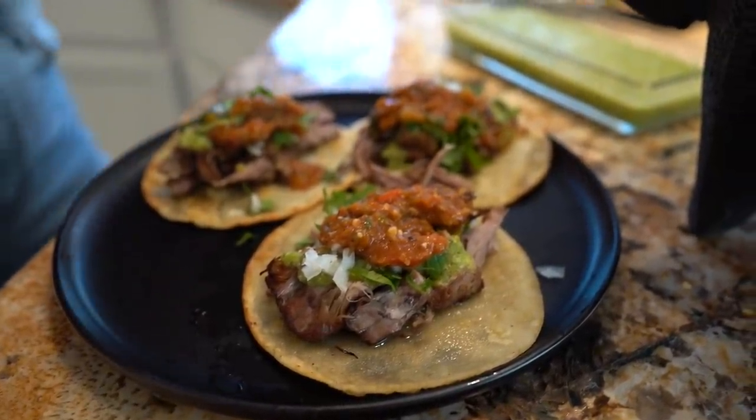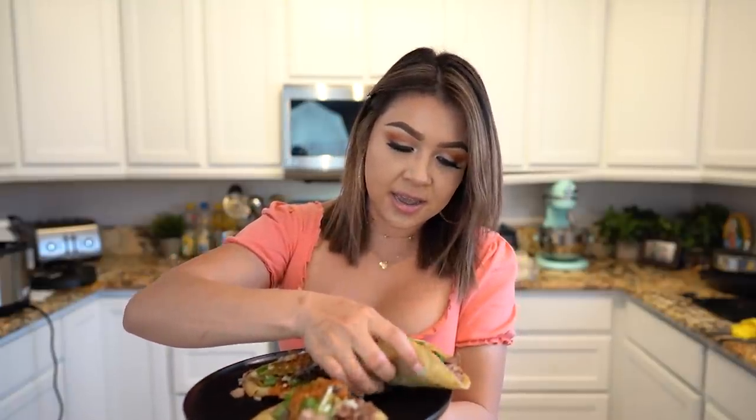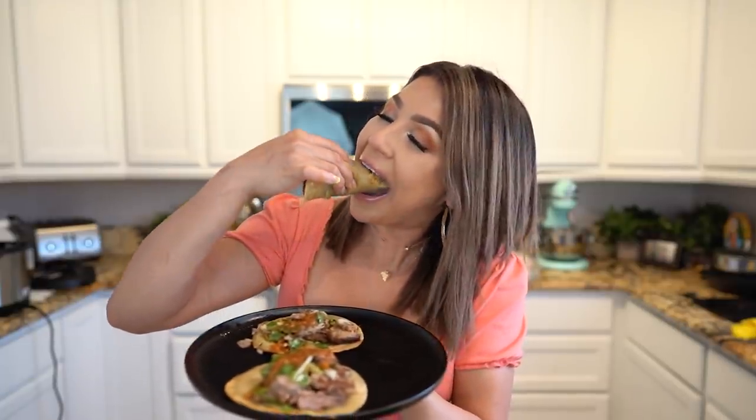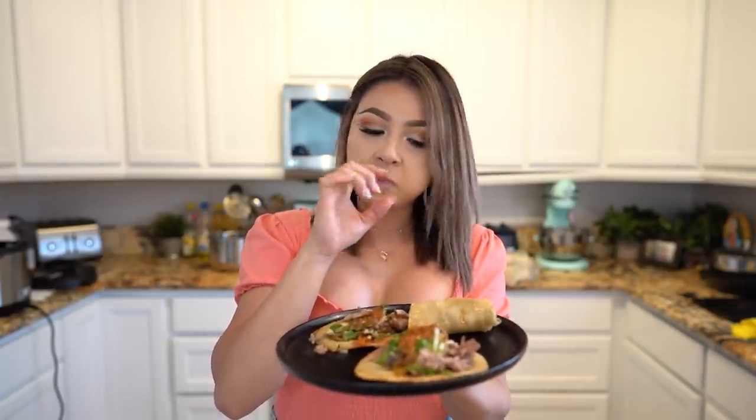Now we are ready to enjoy our delicious tacos de carnitas. And now for the best part — the taste test. I am so ready. Let me tell you that my house smells delicious. And who doesn't like tacos de carnitas? Seriously, it's super delicious. The carnitas are so tender, and they still have a little layer of crispiness. The salsa is perfect with the tacos. Seriously, the best.